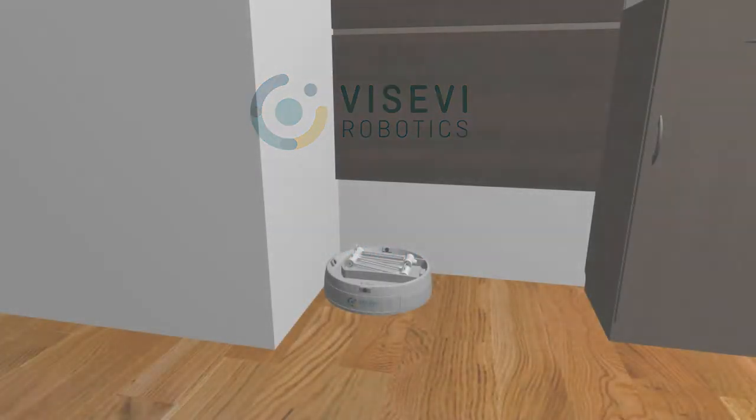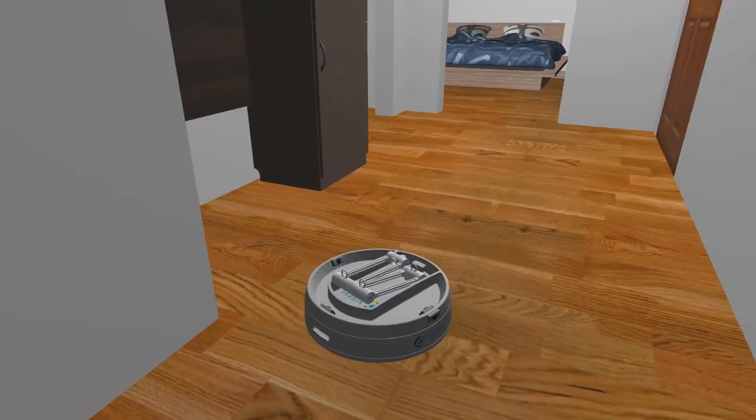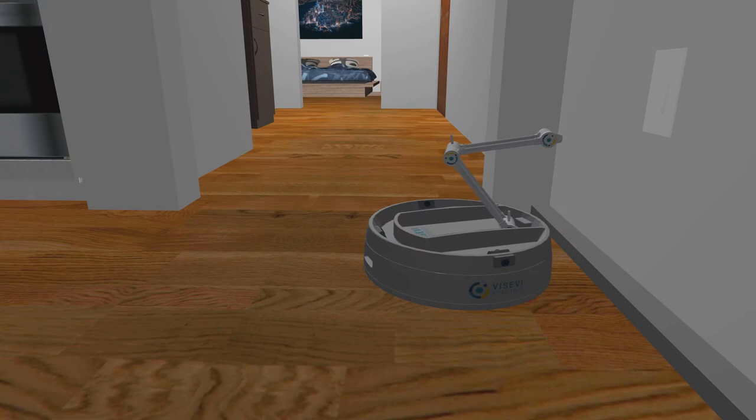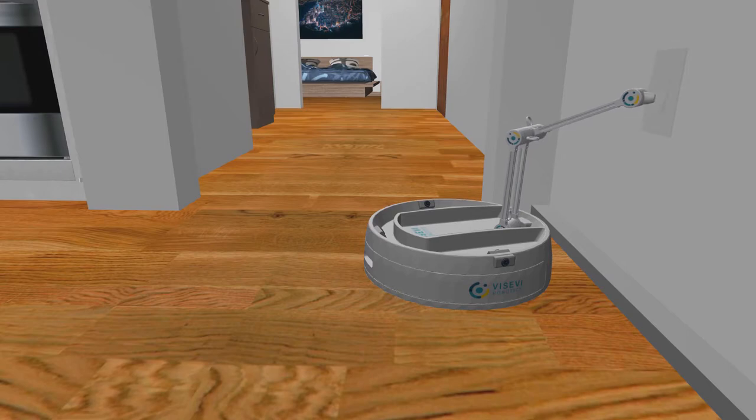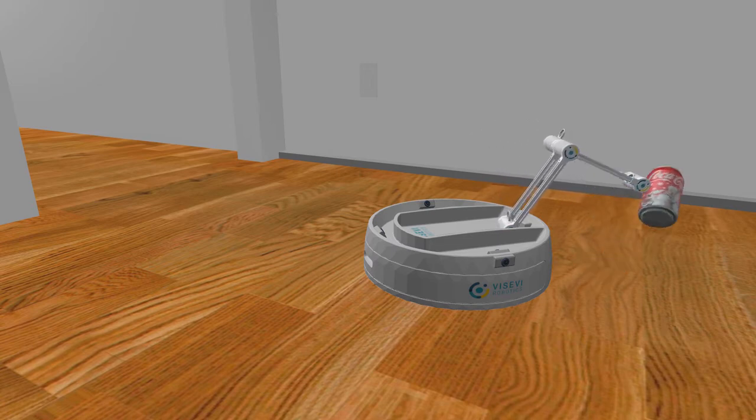This video shows a concept from Vasevi Robotics for a next-generation vacuum robot. The mobile platform features a robot arm solely controlled by cameras. Cameras are mounted in the base and obtain the joint positions based on visual markers on the arm. This approach allows for sensorless, small, and lightweight robot arms without any electronic sensors in the joints.